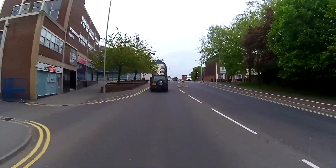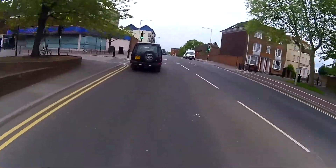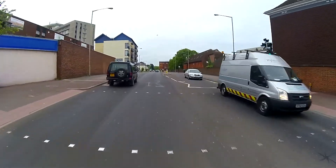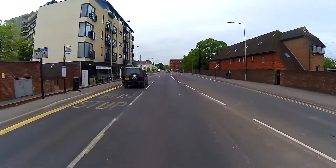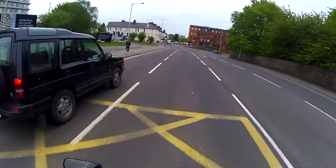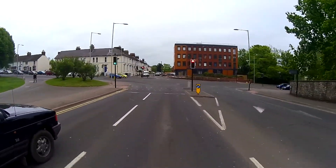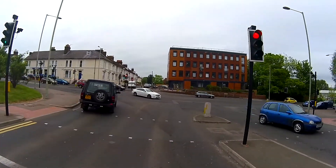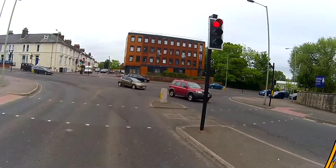Hello and welcome to another Monkey's Motors Monday morning vlog. I'm starting to make quite good progress on getting rid of my chicken strips. The chicken strips are down to millimeters now on each side — one or two mil — just this tiny little sliver around the edge, just by going around on that circuit.